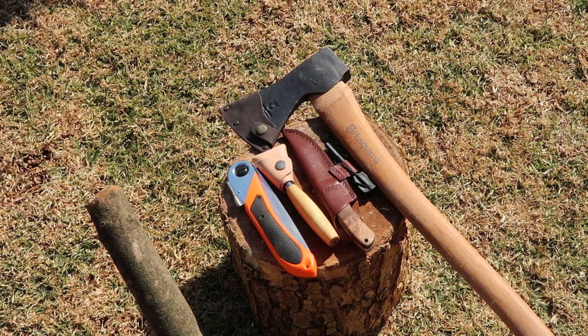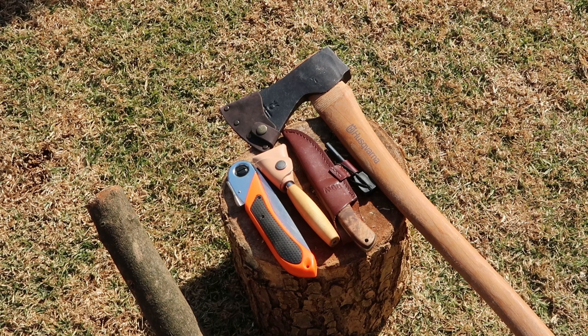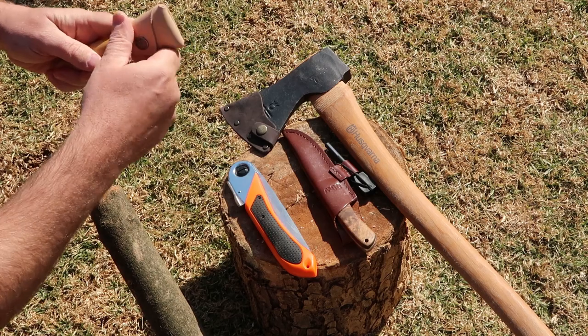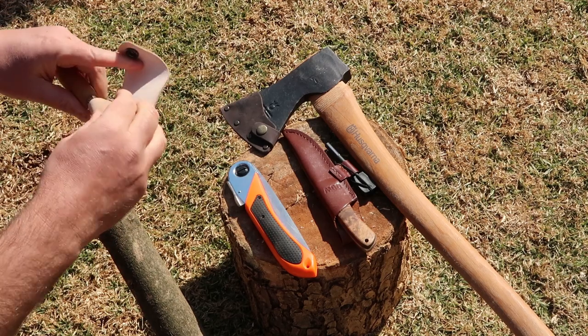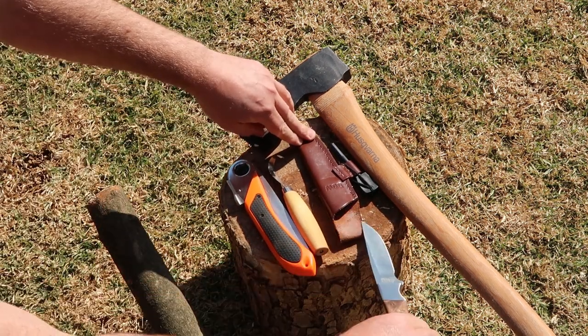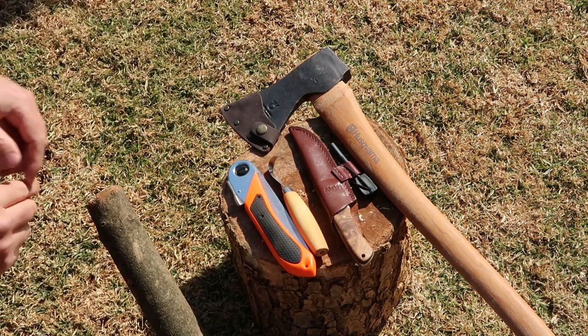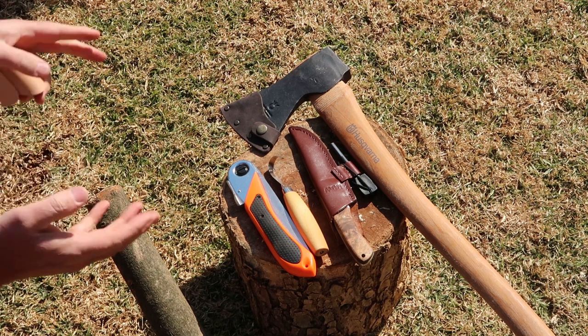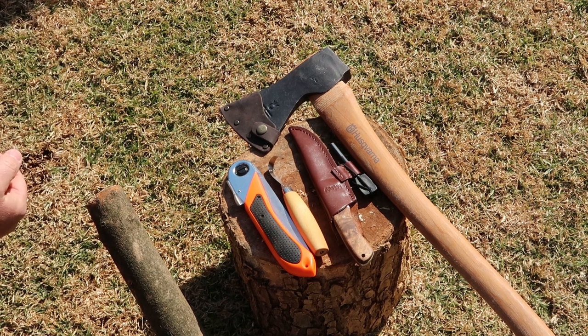To make this spoon I am going to use four simple tools — tools I often have with me when I'm on trips and expeditions. You can use less and you can use more, but this is my simple selection. We have a folding saw, a hook or sometimes referred to as a spoon knife, my sheath knife, and my Husqvarna forest axe. Maybe a smaller axe would be easier but this is one of my favourite axes, so I'll be using this.